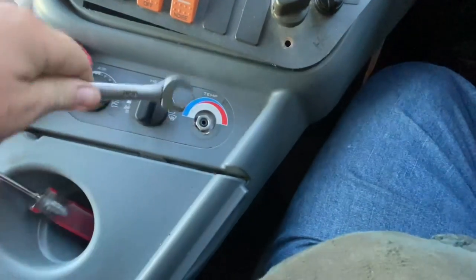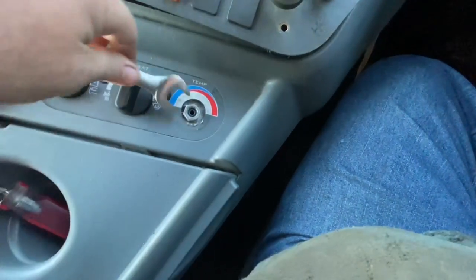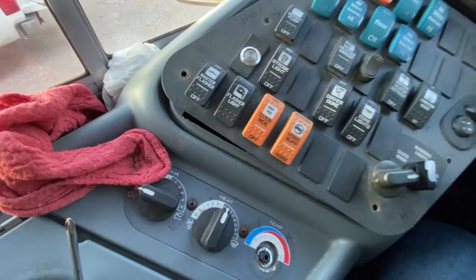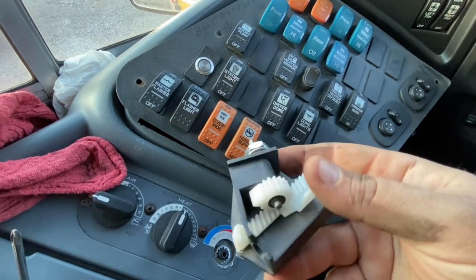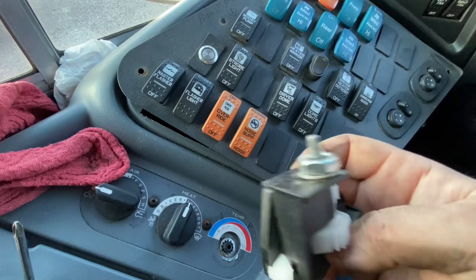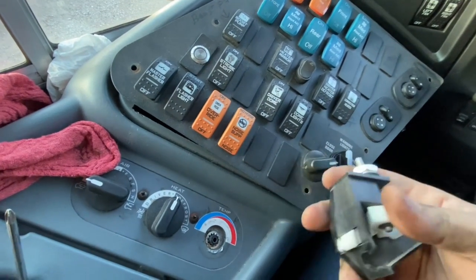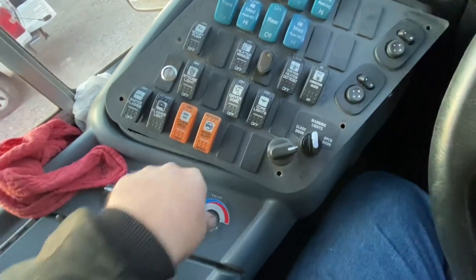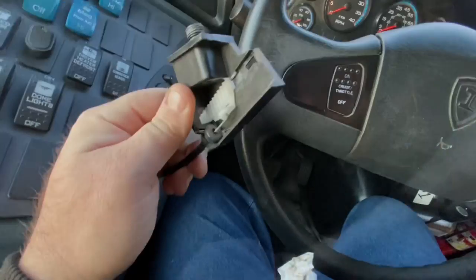Of course, if you had to service it and it wasn't totally broken, you'd have to pull the knob off first. This should make it where we can drop the part we need down, and I'll show you what that looks like because I have one I robbed out of a different bus. Supply chain issues have made it difficult to get this part. This is the assembly that your cable attaches to to move the blend doors. I had to take this off a spare bus — this is the lift bus, so we need to have it going.